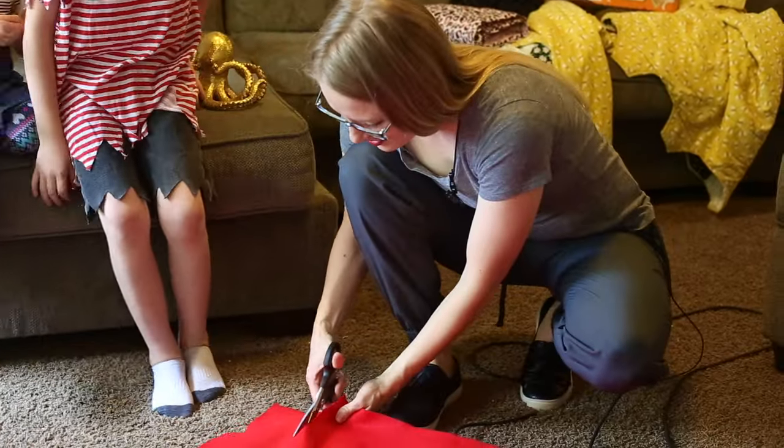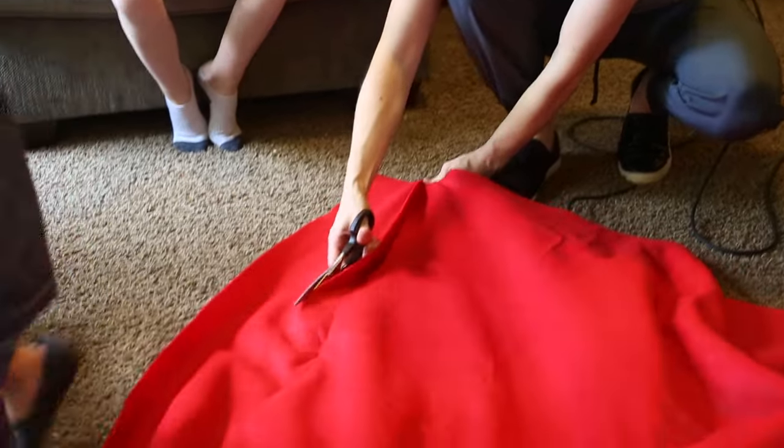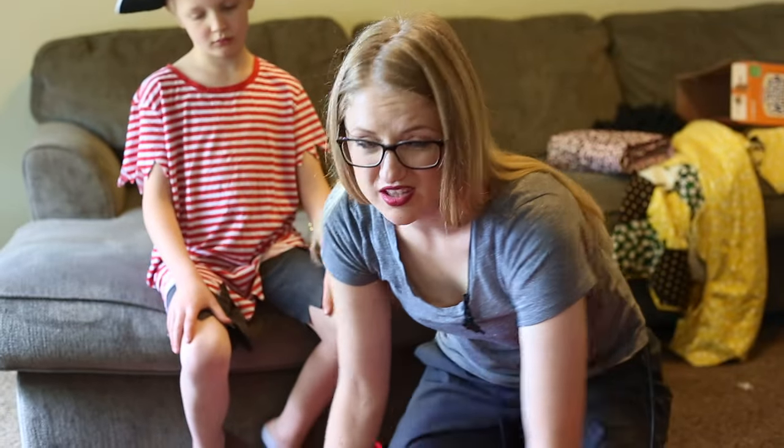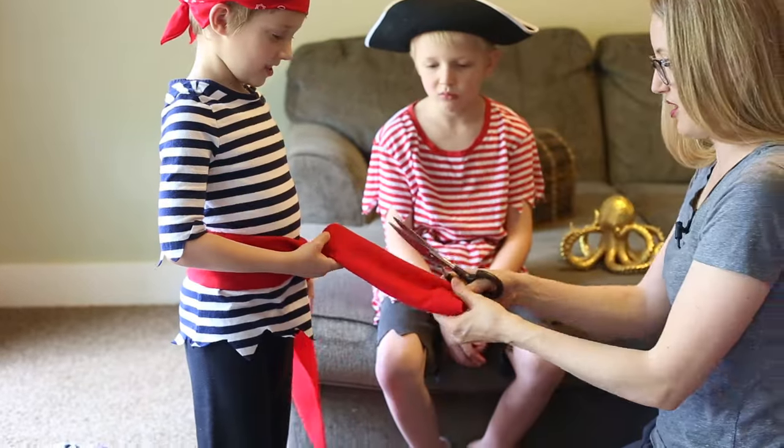I have some felt here and I'm just cutting a bit of it off to make a sash that can go around each of their waists. If you have a sash or a scarf or anything that's red, that could totally go in place of this. I'm going to cut it the same way.